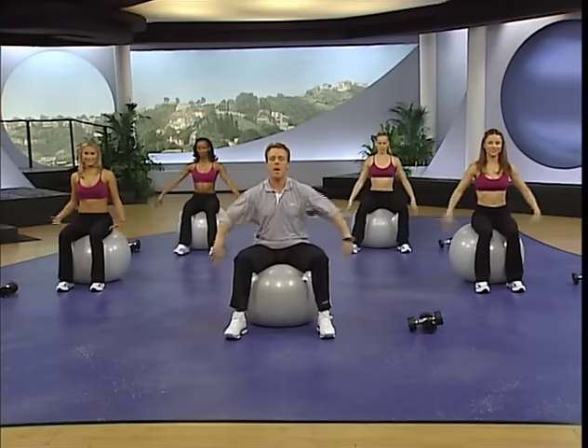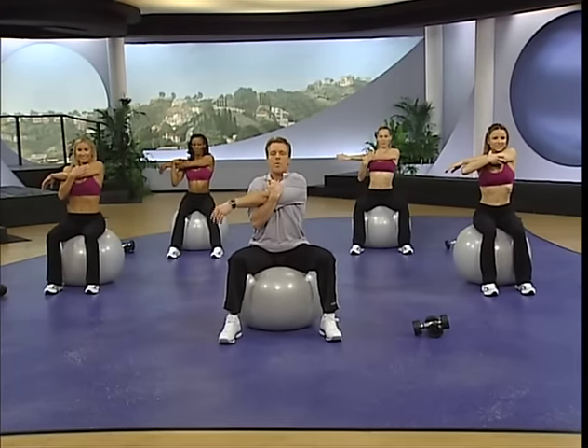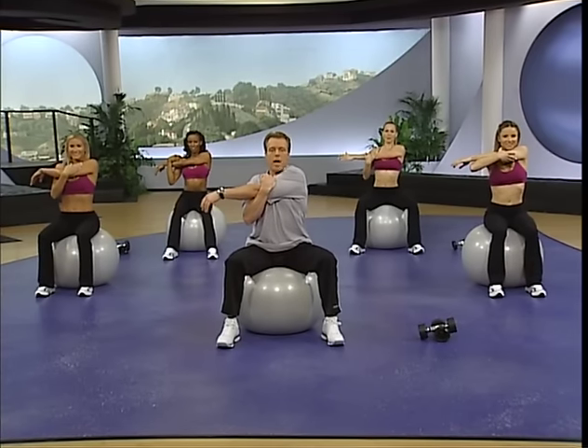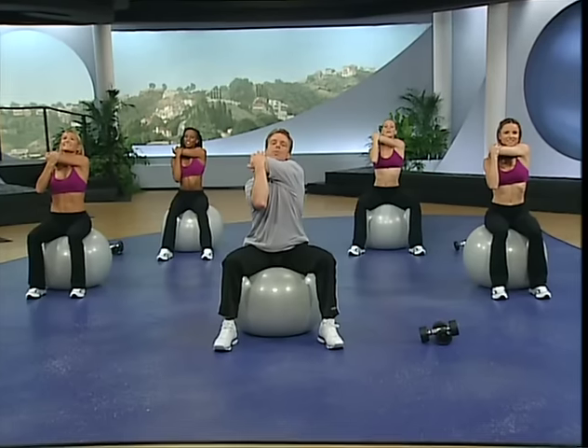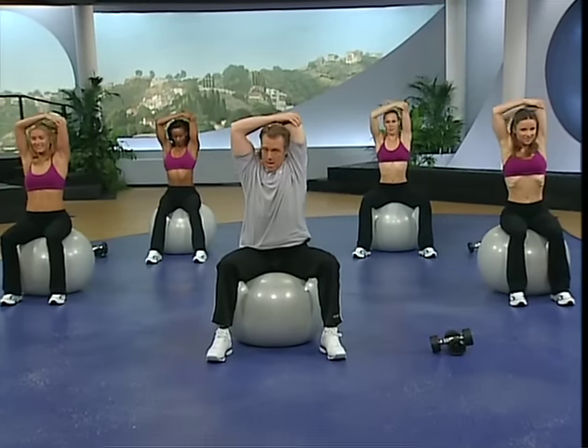Bring it down. Shake them out — blood to the fingertips. Bring one hand up and across your chest. Center your weight over the ball. Pull it in tight. Nice stretch across the upper back, the rear part of the shoulder. Take the arm up and over, drive it back. Abs are in — you're still working them. Up and down behind you, arm nice and tight to the head. Feel the stretch. Long bodies, lean bodies. Bring it forward.